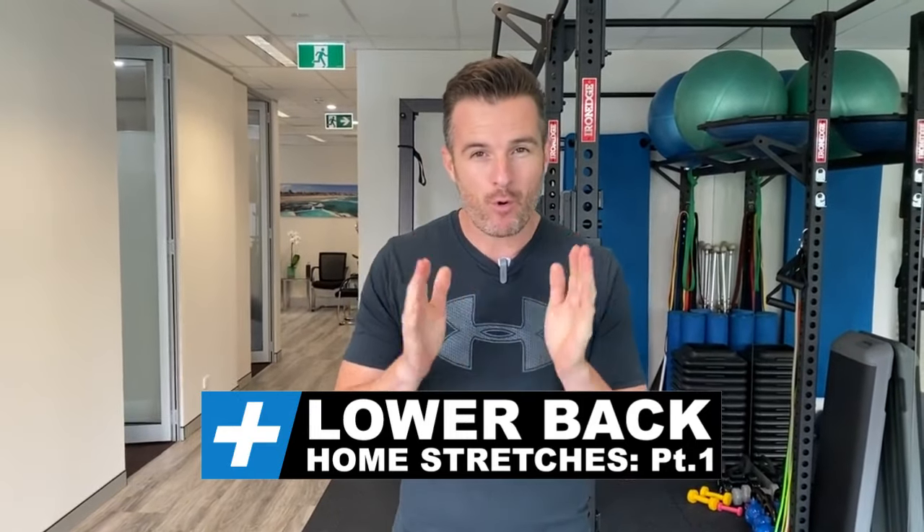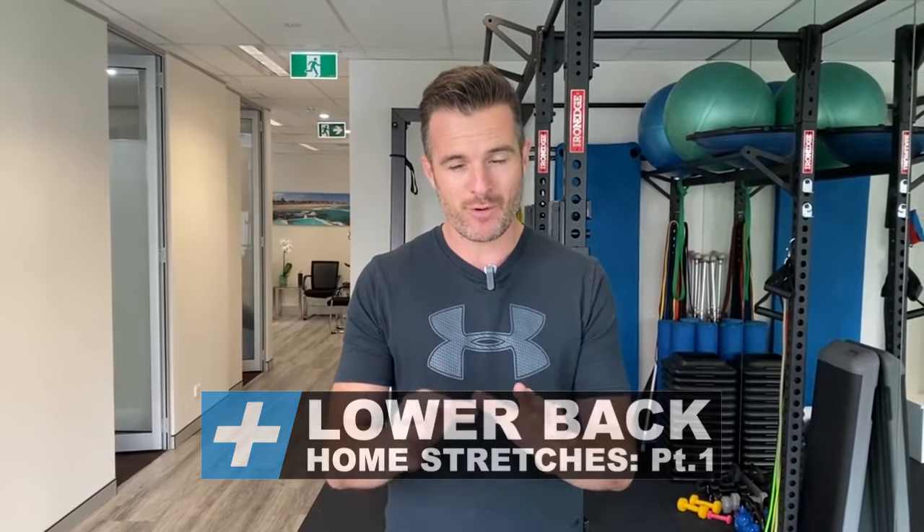All right, today's rehab session is for all of you out there who are sitting at home because of this time of crisis. I've got some stretches to either stop your back being sore, or if you've got a sore lower back, to help get it looser and less painful. I've got three exercises for your lower back, one for your glutes, and one for your hips — five in total.